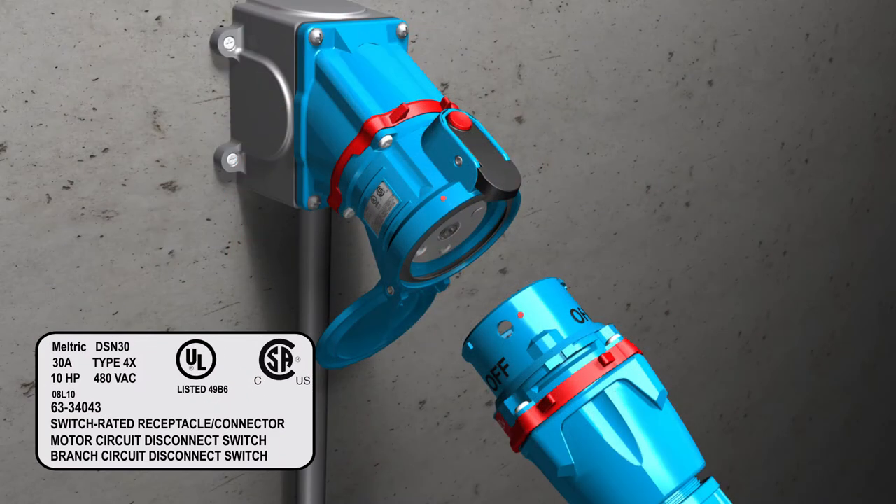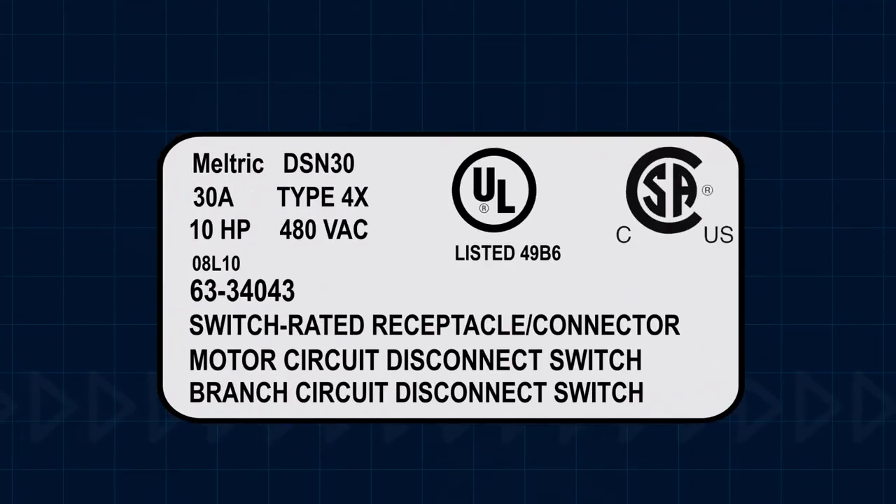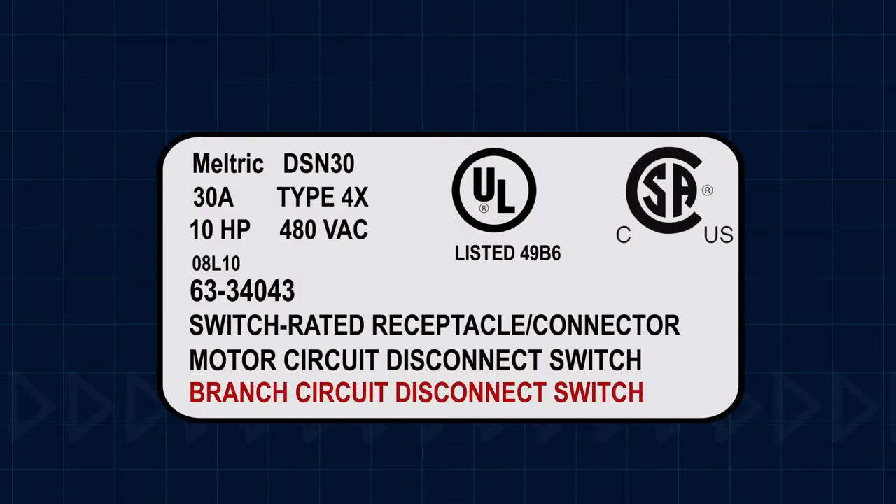As stated on the device label, Meltrix switch rated plugs and receptacles are UL and CSA listed as a motor circuit disconnect switch for applications up to 100 horsepower. They are also listed as branch circuit disconnect switch for applications up to 200 amps.